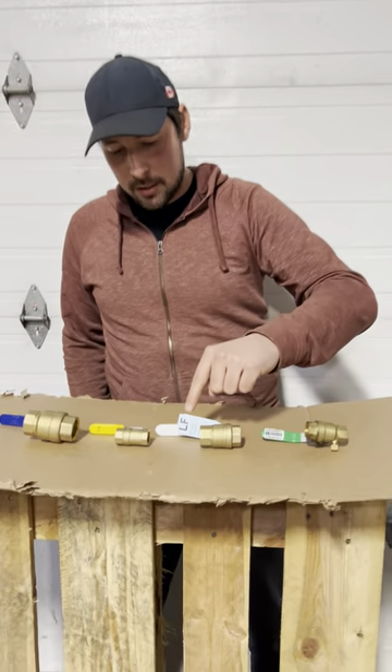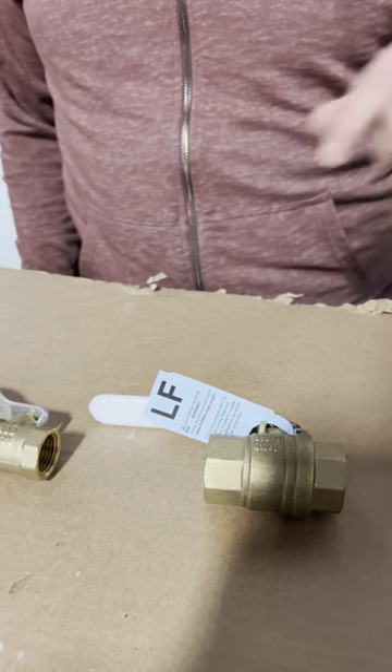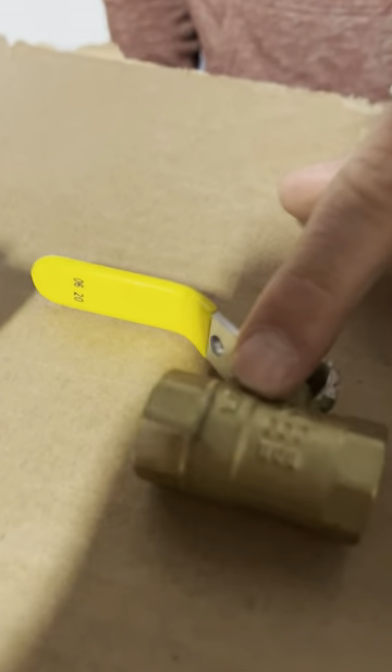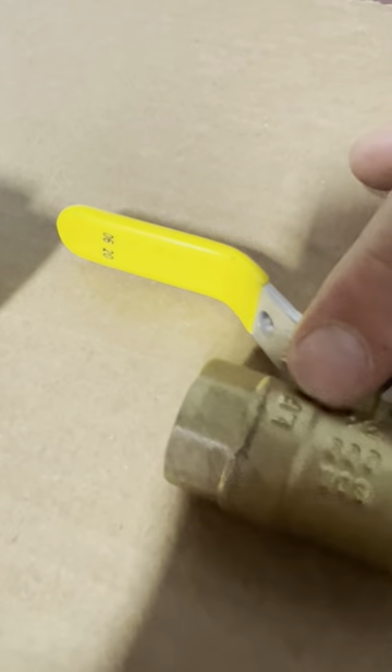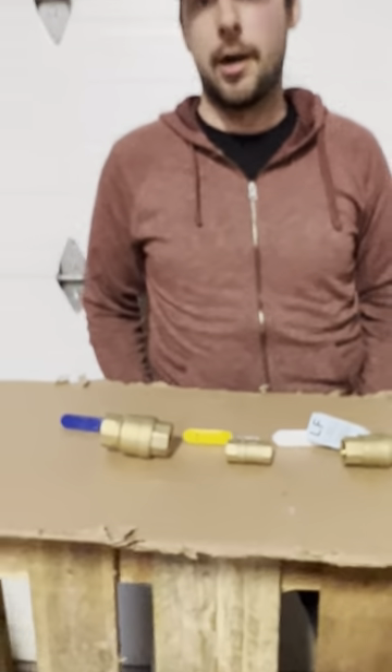There are two very quick ways to look for this. Some manufacturers will put a tag that says LF on it, which stands for lead free. And every manufacturer will put on the valve body itself, in the stamping, the letters LF, showing that it's safe for use with potable water.